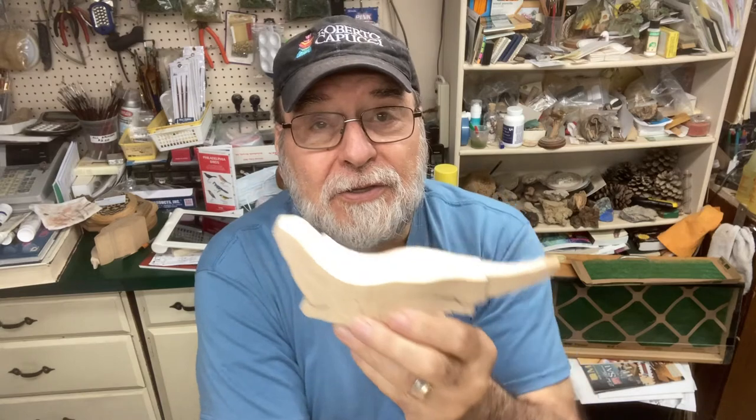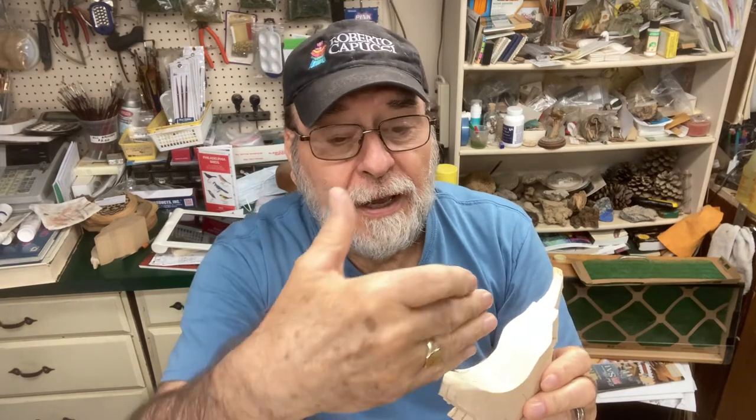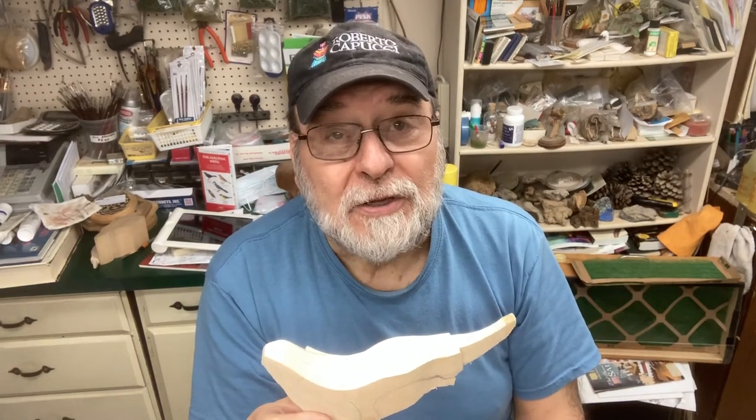I take a lot of measurements — most of my background is in engineering, so I measure everything. What we try to do, especially on the head, is keep everything on either side symmetrical. The same goes for the body — we're going to have markings that are similar on either side. I'm also going to show you the pattern that's available here, which has markings we use as boundaries to locate where the leg turns, the muscle, the hind quarter, the front legs, and so on.